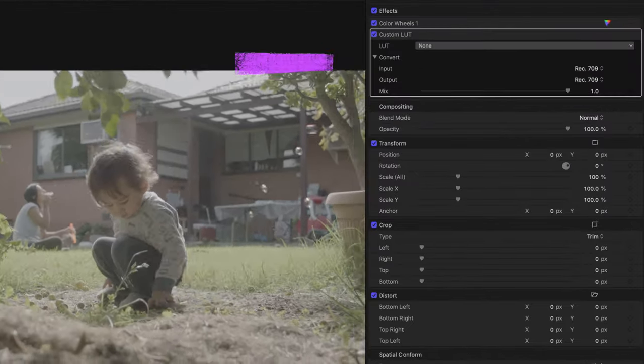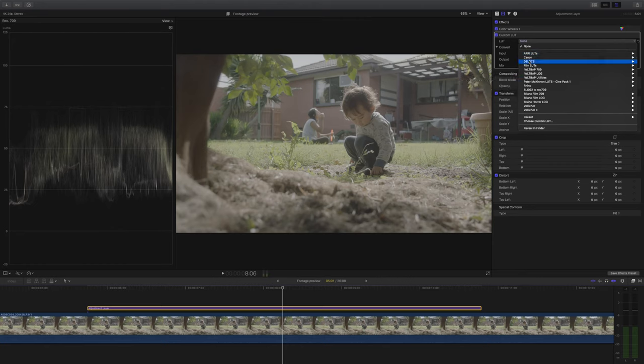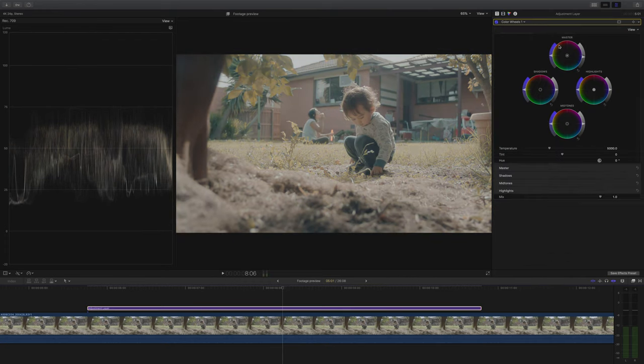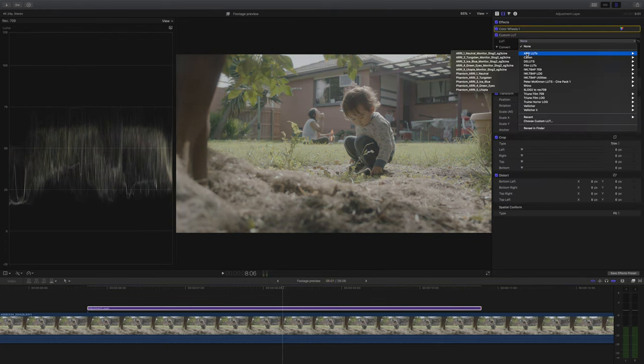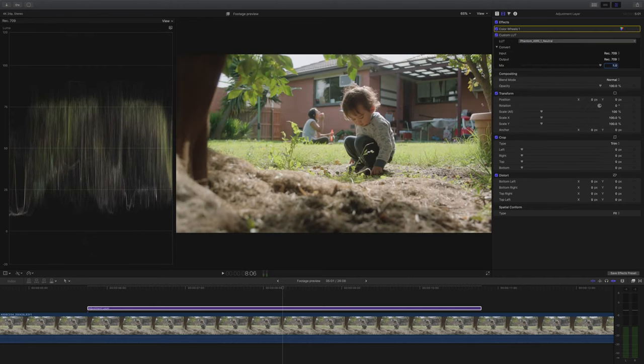Next I'm going to add an instance of Custom Lookup Table — Final Cut's built-in LUT plugin. I tried a few lookup tables just to see what would happen, but in the end I wanted a really natural look, so I went for Joel's Phantom LUTs neutral lookup table. Instantly I can see this was a really good choice — it handles bold primary colors and good-looking skin tones really well.